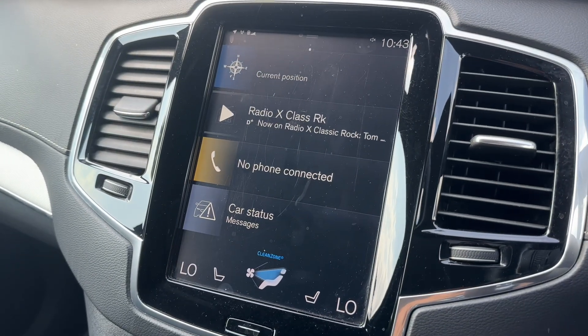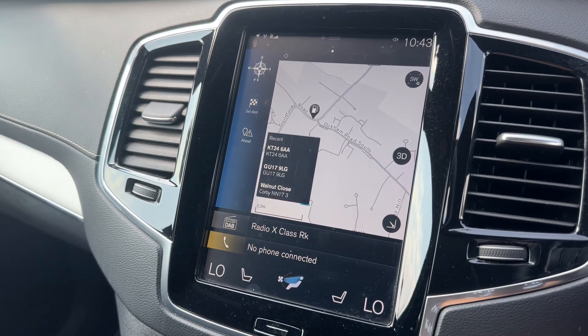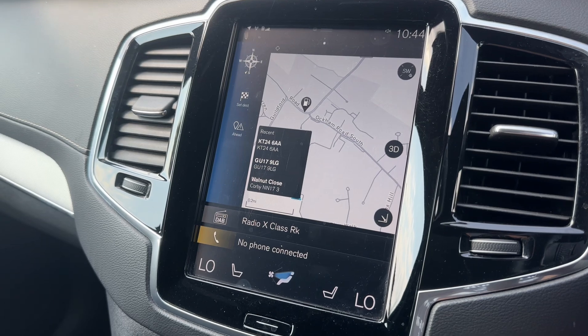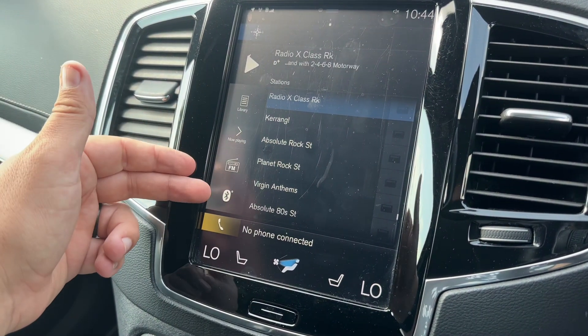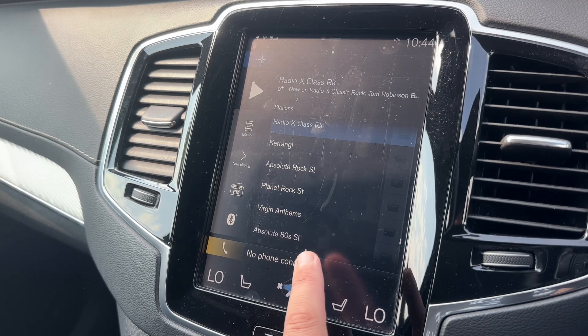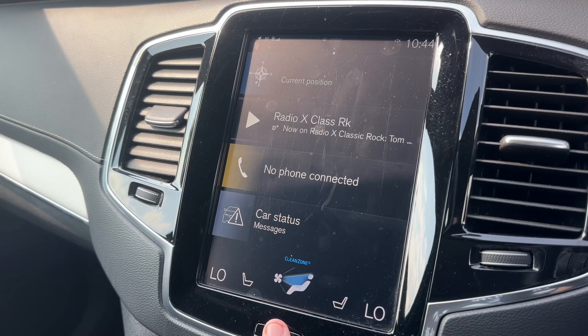Over into the center we have the touchscreen, which is where amongst other things you can access your satellite navigation — a really nice clear color display and a very easy system to use. We have an audio menu just here where you can access your DAB, FM radio and Bluetooth audio so you can stream your music wirelessly once you've paired your phone, which is done within the phone menu. Anytime you want to go back to the main menu, press this button just here.